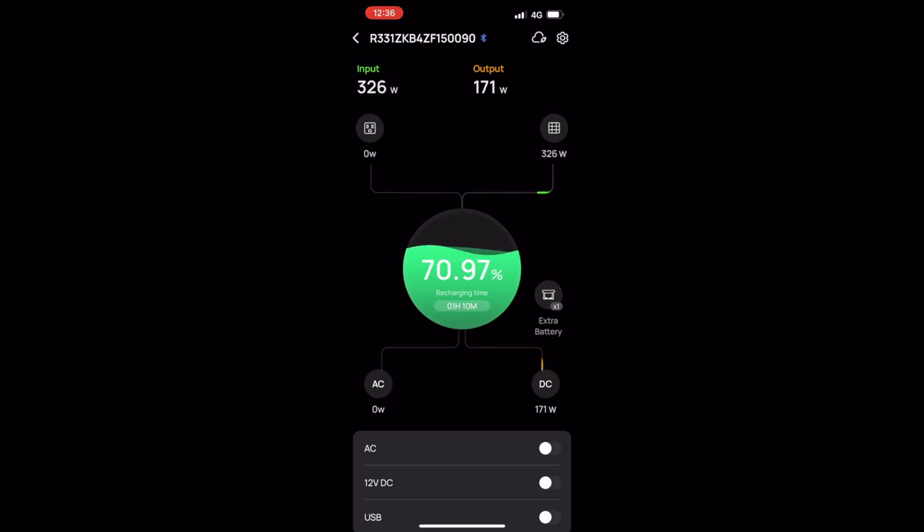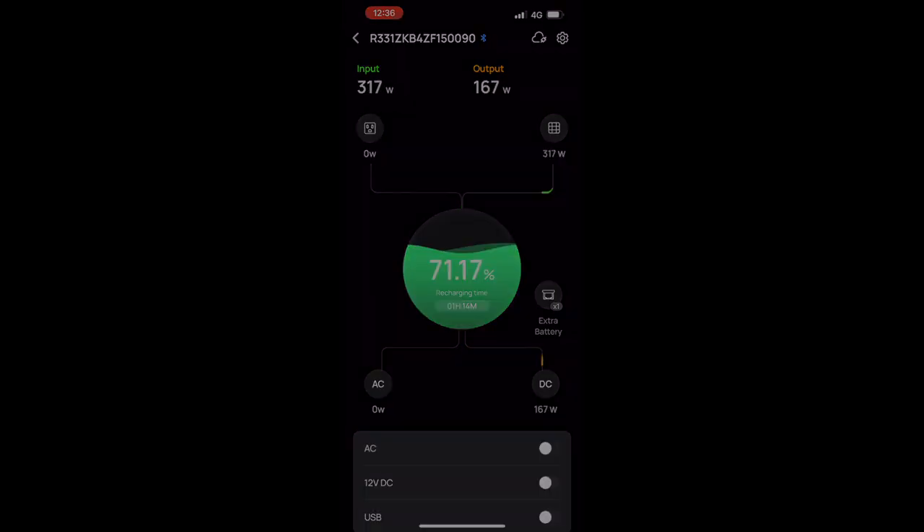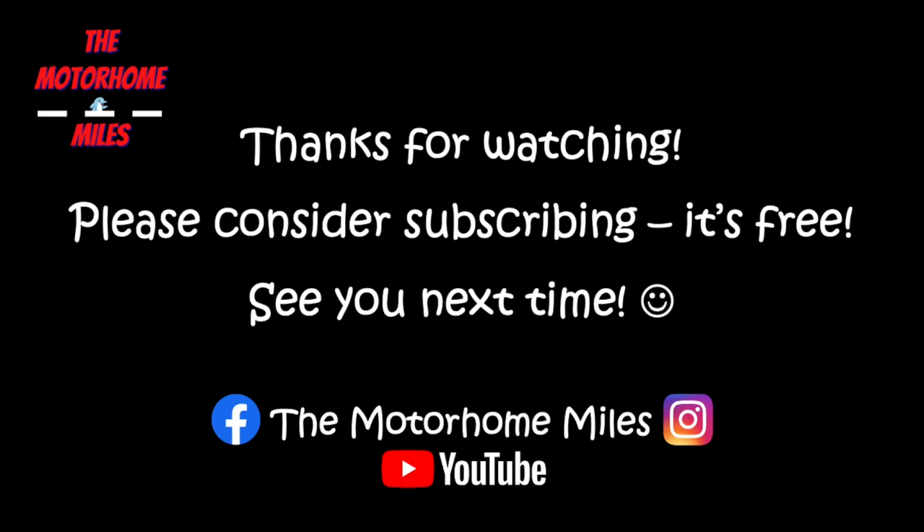As you can see, we've doubled our input and hopefully improved our off-grid capability, with Posh Cat's rally coming up and four days in the rally field. We'll find out soon enough. Any questions, pop them in the comments and we'll do our best to answer them. Thanks very much for watching, stay safe, and we'll see you soon. Take care, bye!